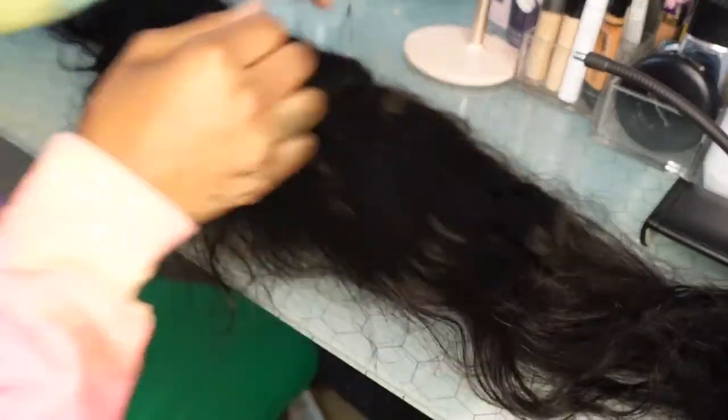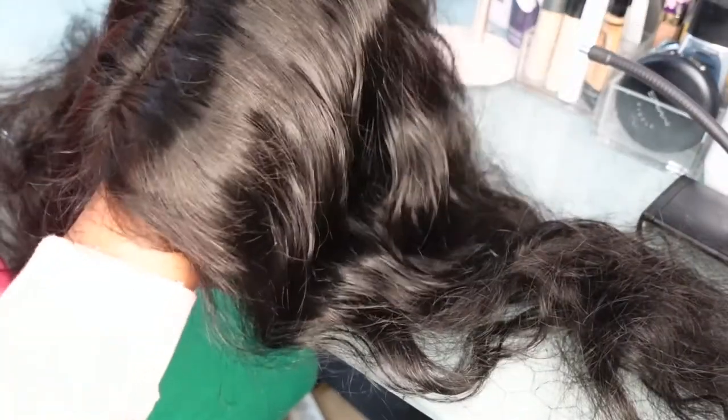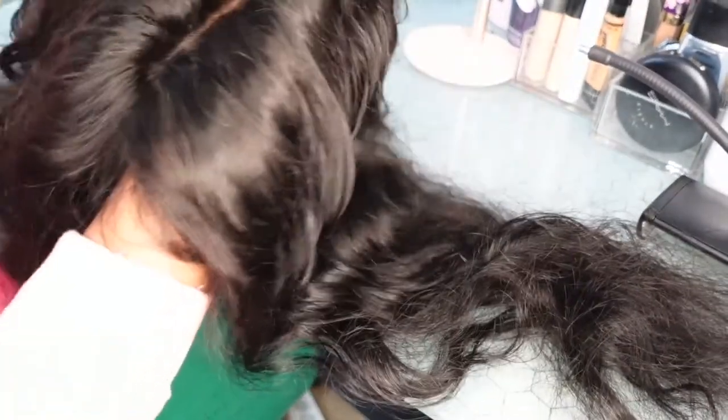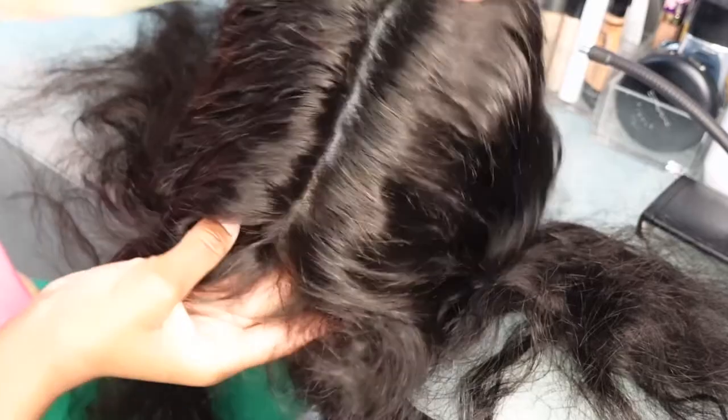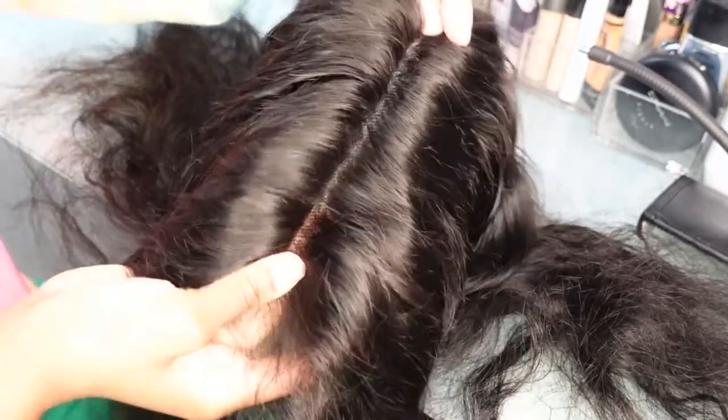I'm going to go ahead and start this process. I'm just going to thin out my closure — it looks pretty good. This is a 7x7 and it's transparent, so I really don't need to do too much to it, but I am going to do a little bit of plucking throughout the center. I'm going to mostly be wearing a center part with this, so I'll just do a little bit of plucking, and then after I pluck it to my liking, I'm going to begin to color it.